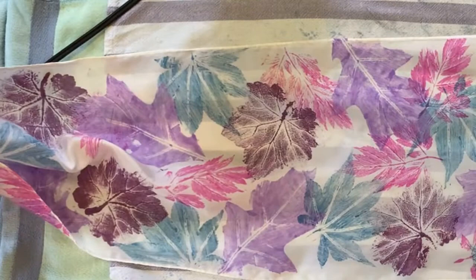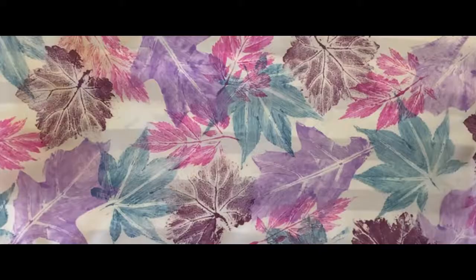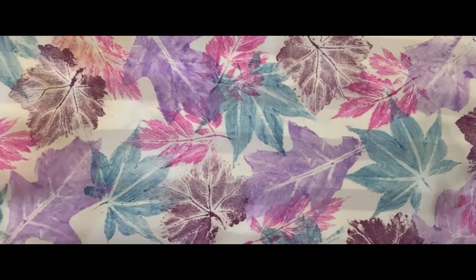I hope this video has given you a pretty good idea of the process you'll be using to make your own scarf at our workshop. I look forward to seeing you soon — take care!